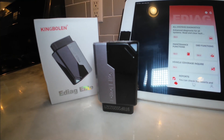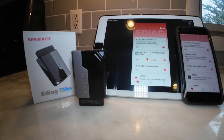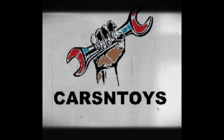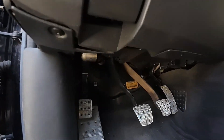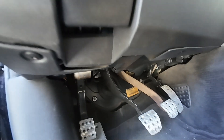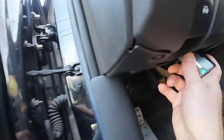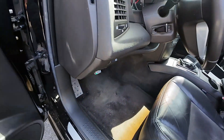Today we're looking at a code reader specifically made for your Apple or Android device. Is it the best on the market? Let's find out. If this is all new to you, every vehicle 1996 and newer has a port called OBD2. You take this dongle, find the port — typically it's underneath the dash — plug it in, download the software, and we're ready to rock and roll.